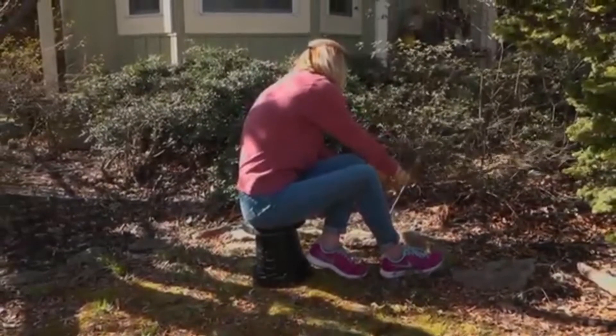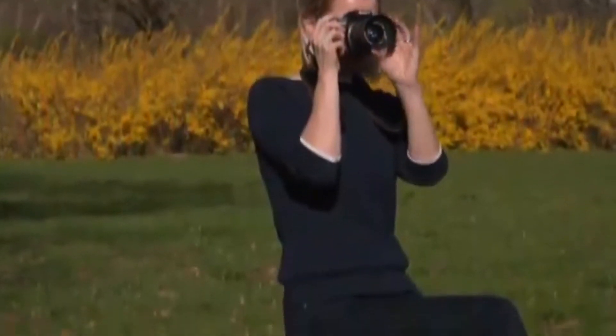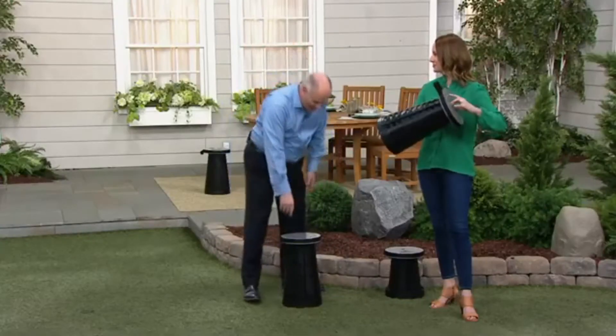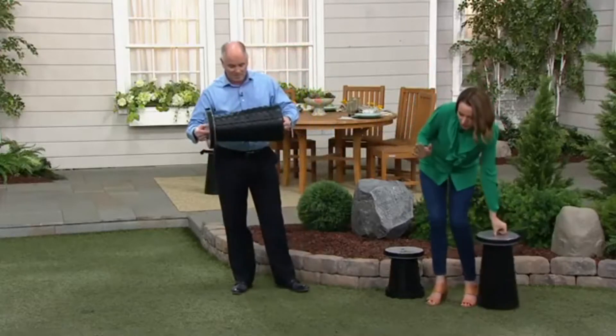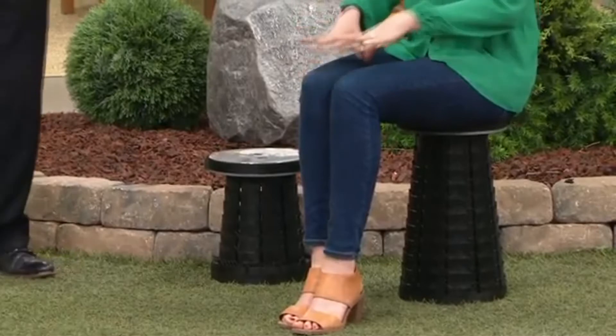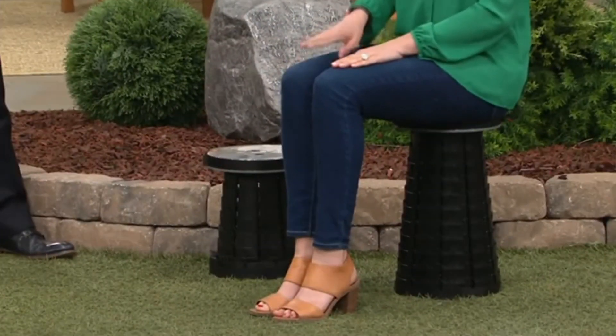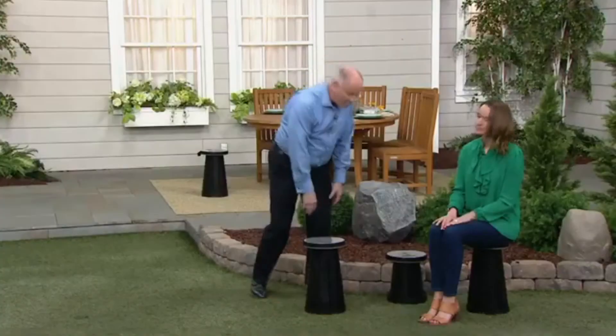My knees are shot — it's just age. I'm excited about spring because I love washing my car, but getting down to clean the wheels on my hands and knees is tough. This is really smart. You'll find so many uses throughout your home. It adjusts multiple ways, holds 275 pounds, and it's comfortable. Artists, musicians, photographers use these all over the place because it solves the problem of having a place to sit when there isn't one.